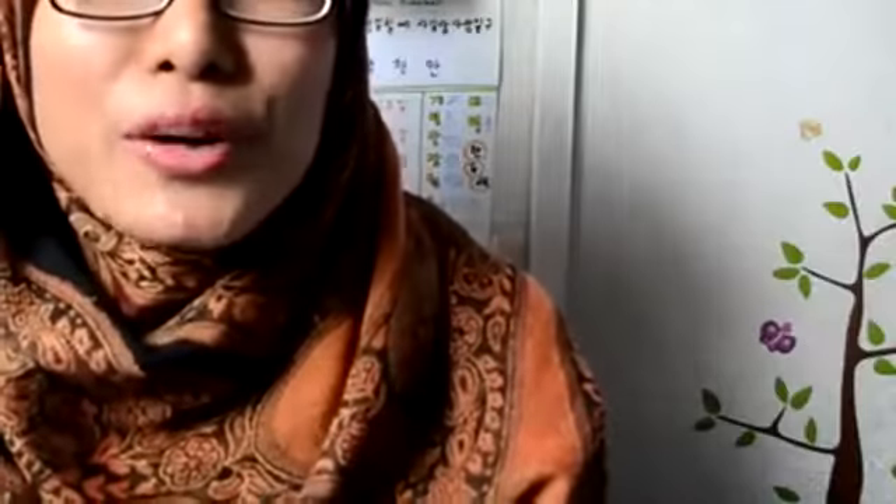Assalamualaikum and hello, I am Pika. I think it's not really too late for me to wish all of you Happy New Year — Happy New Year, everyone! For the first video in year 2015, I would like to share with you guys the simple DIY on how you can use recycled items and change them to make your school supplies.